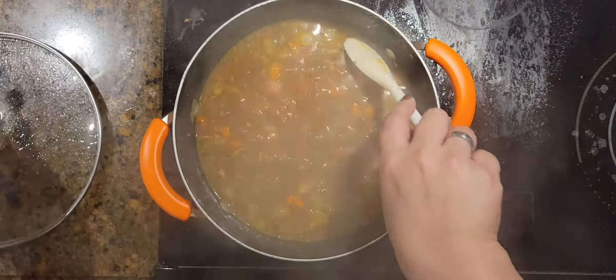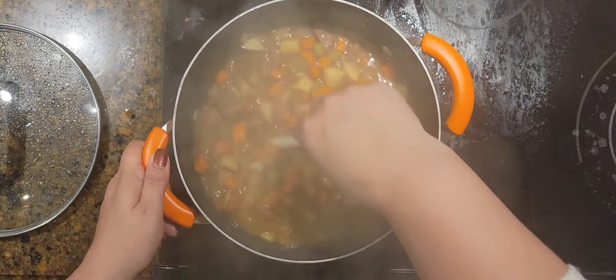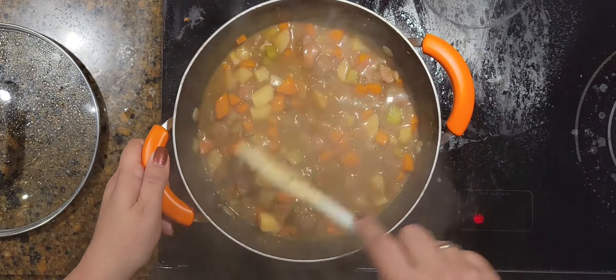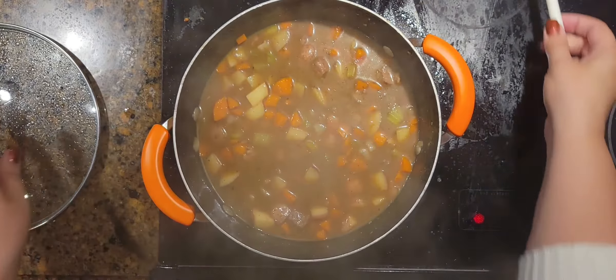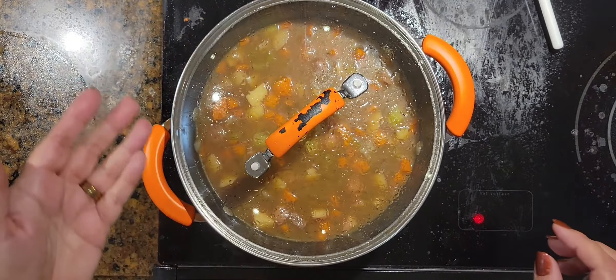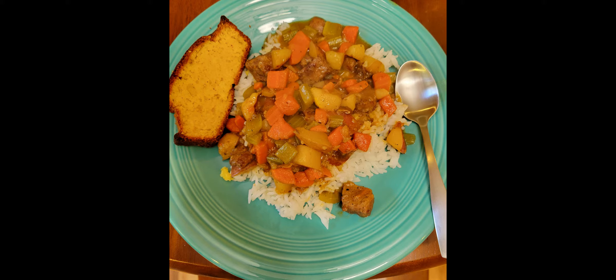Make sure you remember to stir the beef stew occasionally as it cooks so nothing sticks to the bottom, like the potatoes. I serve mine over rice in a bowl or on a plate with a side of cornbread and you're all set. Thank you for joining me — I'll see you guys in the next one.